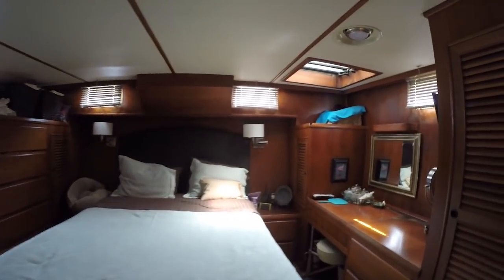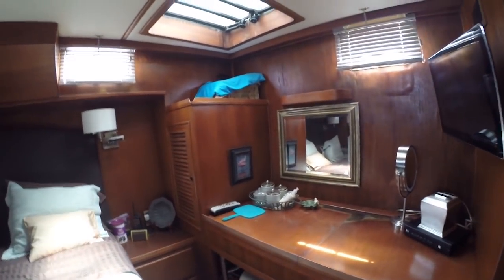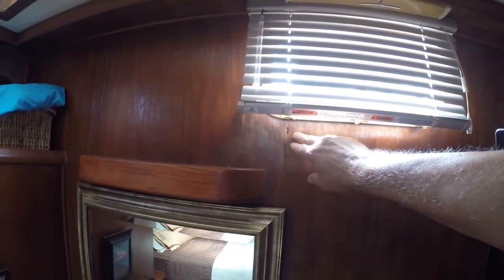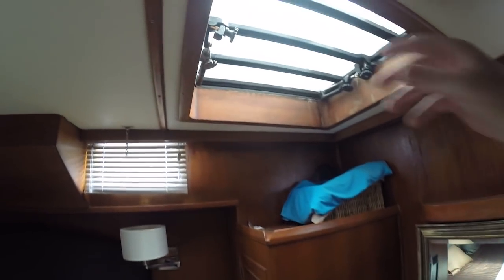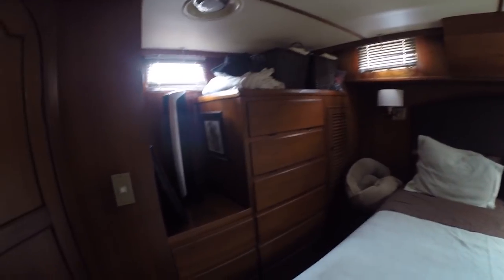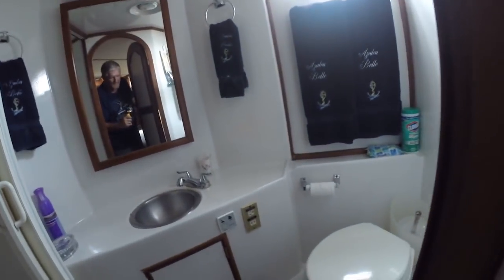Going aft — hanging locker, another vanity with a lift-up, drawers. This is what you've got to watch on these boats right here — see how soft that is? That's all rotted out. But that's the only one we could find, and that's at these portholes. Windows are the Achilles heel of these boats, so make sure they're sealed up good. Other than that, everything looks good. Walk-around queen, nice bed, plenty of shelves, plenty of storage. Lower head — stand-up shower, separate, electric vacuum flush.